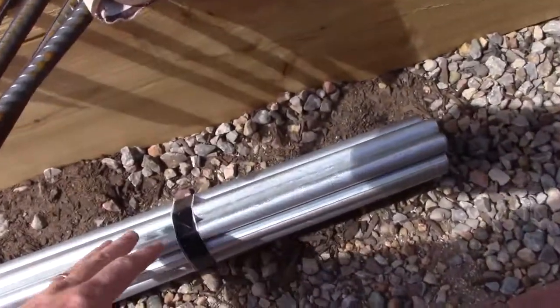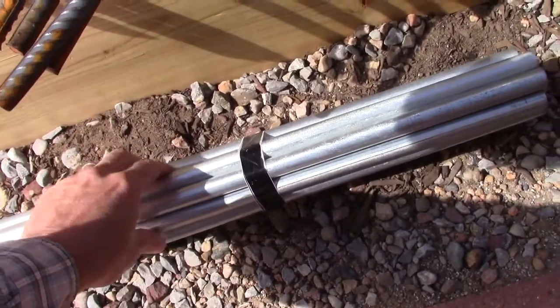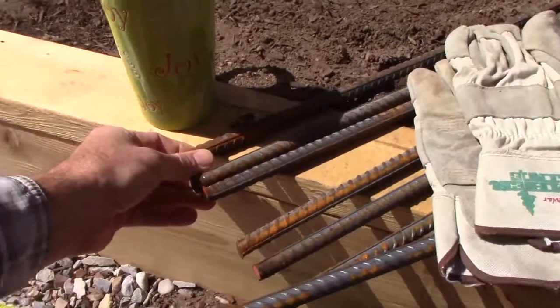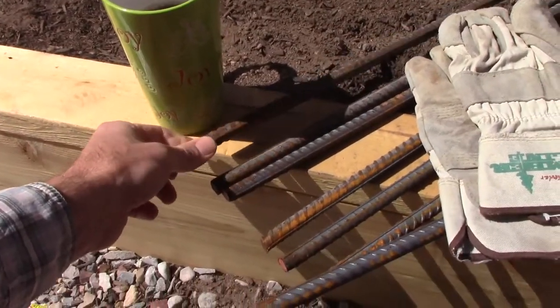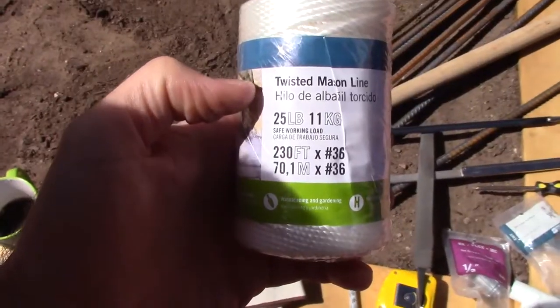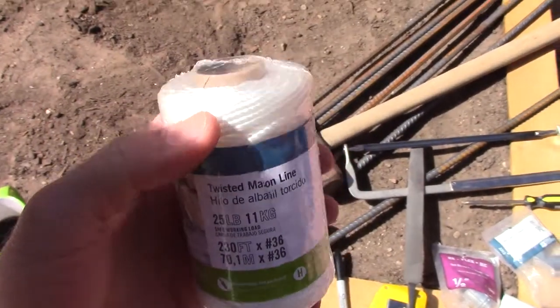I'm using some nylon string to actually build the trellis part on this lightweight portable modular frame that we're going to build out of galvanized conduit. These are half-inch galvanized electrical conduit, 10 feet long. This here is four-foot-long, half-inch rebar. And of course you need some cordage — this is a 25-pound, a little thicker; in the past I've just used 8-pound.